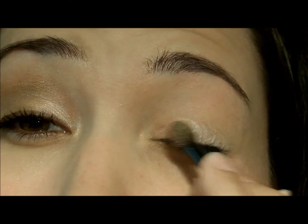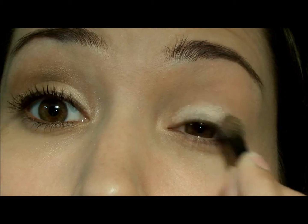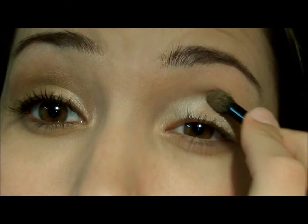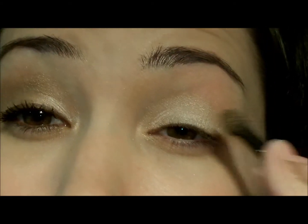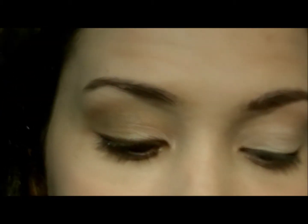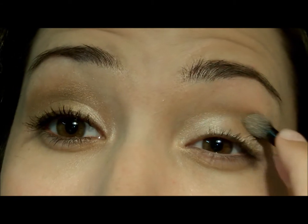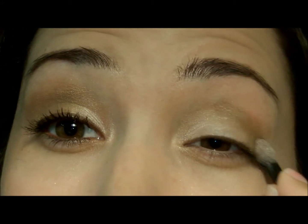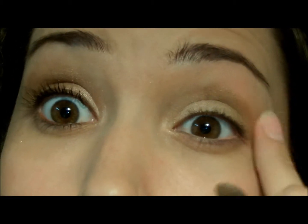I like the Wet n Wild eyeshadows, but there's a lot of fallout with them. I'm going to put the base eyeshadow on first — the palette has it marked 'eyelid,' so it's kind of dummy-proof. It's so weird doing this looking through my little screen. It's one of those things — you can definitely use the applicators to put your makeup on, but a brush is so much easier.